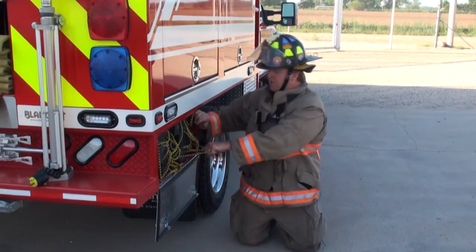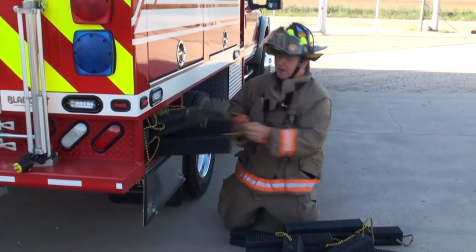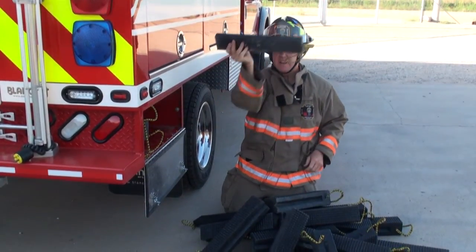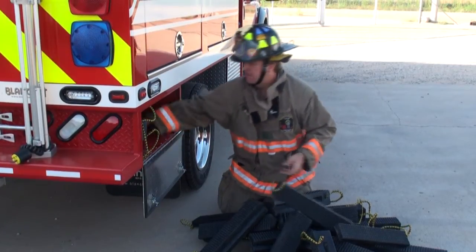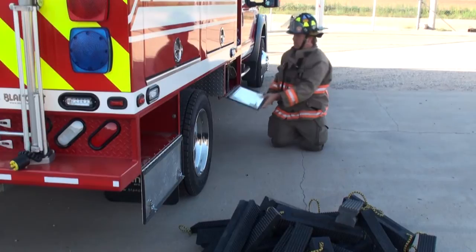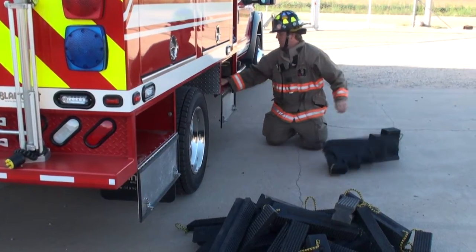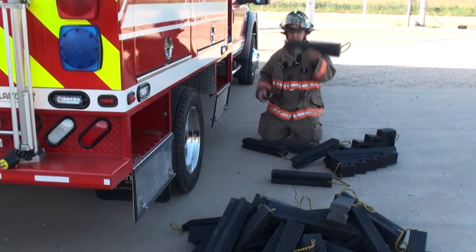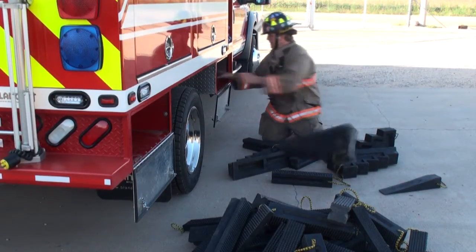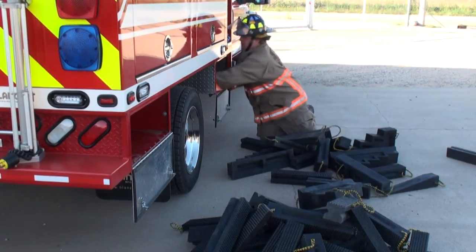Let me pull out one cribbing box to show you how much cribbing is stored in it. If you unload all three boxes, we've got 12-foot cribbing pieces — 60 of those, 10 of these, four step chocks, and 10 wedges. Here are the step chocks and wedges, and we have another full box on the other side.